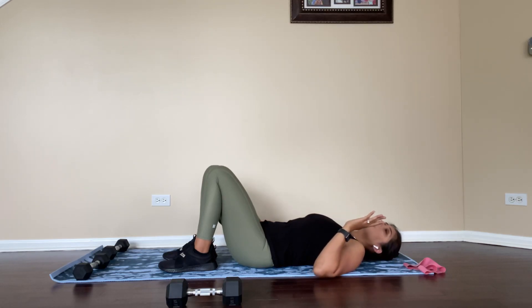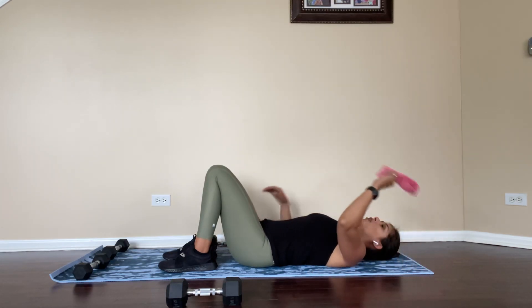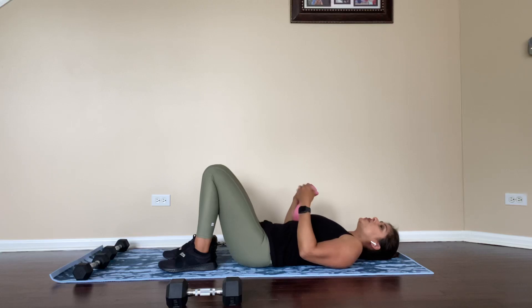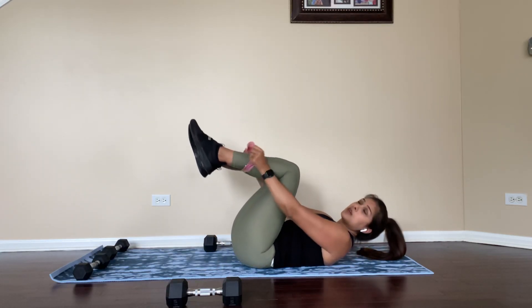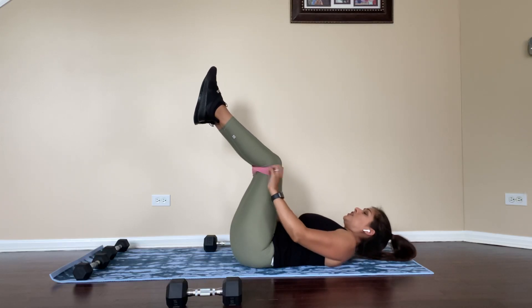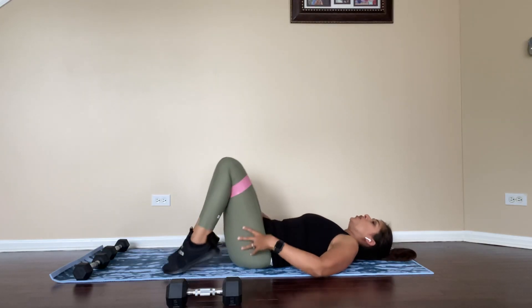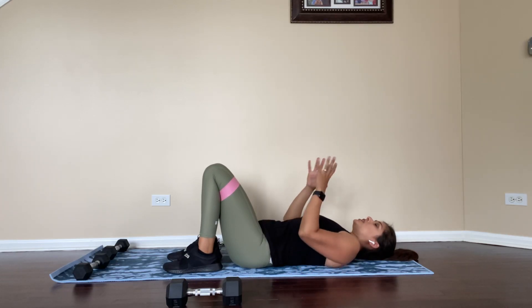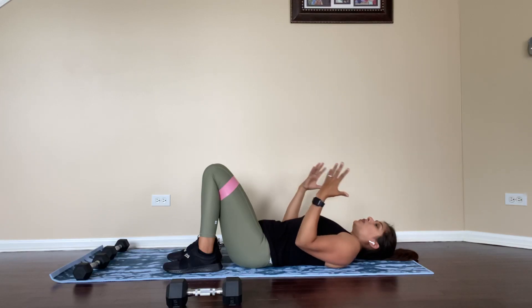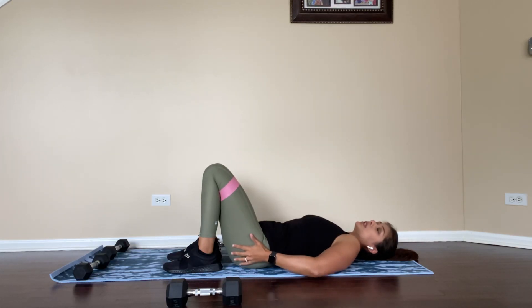The last thing I want to show you is how to do this with a clam — a bridge-to-clam exercise. What this does is it really helps to engage your glute med muscles, which is the side of your glutes. When people think of glutes, they just think of the main back area, but if you really want to shape and strengthen your glutes the right way, the side glute med is really important too.